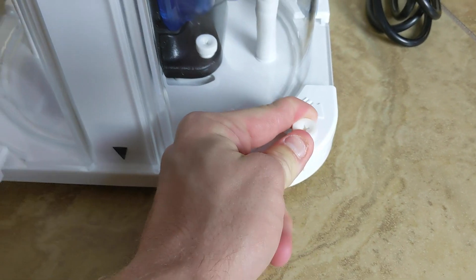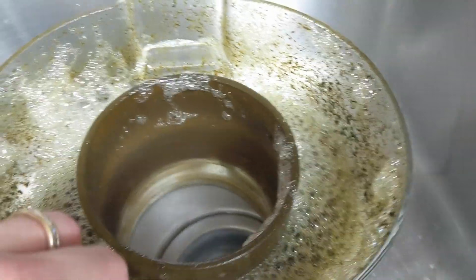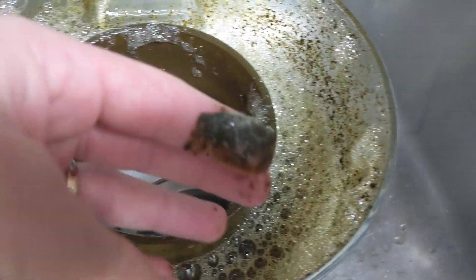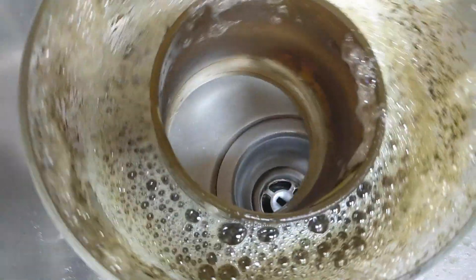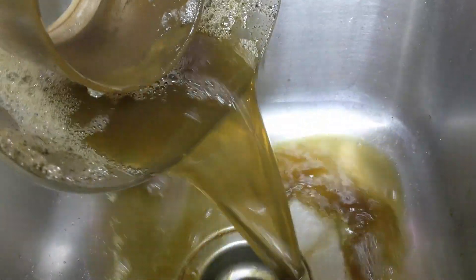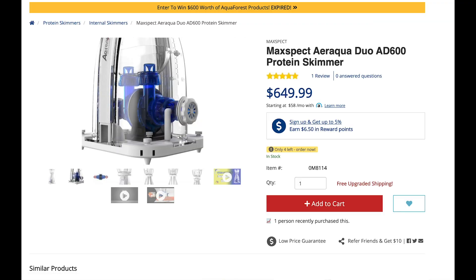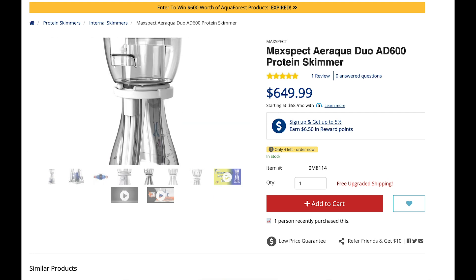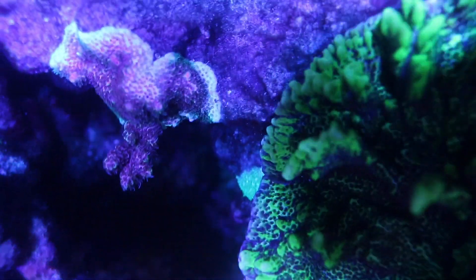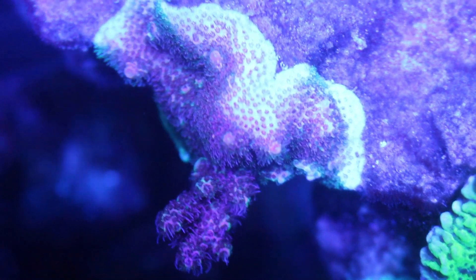All in all, I think they've done a really awesome job with this skimmer. I'm excited to have added it to my system and I really feel like it's going to do a great job managing nutrients, as I've seen over the past couple of weeks. If you have the budget for it and you're looking for an awesome new skimmer, this thing is sexy, it's silent, and it performs great — definitely worthwhile. I'll drop a link in the description below so you guys can check out all the specs for yourself and make an informed decision on whether you should buy this skimmer for your system. Thanks for checking out this video — if you liked it, give it a thumbs up, subscribe to the channel, and check out some of my other videos on the equipment on this 300-gallon reef tank.